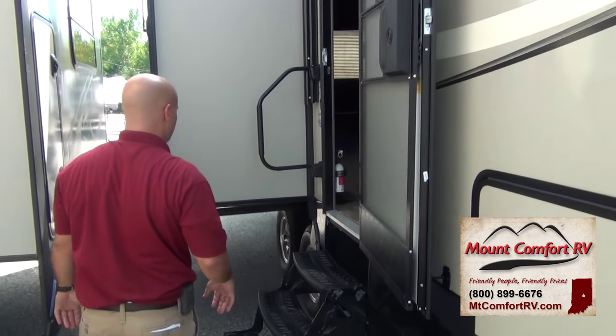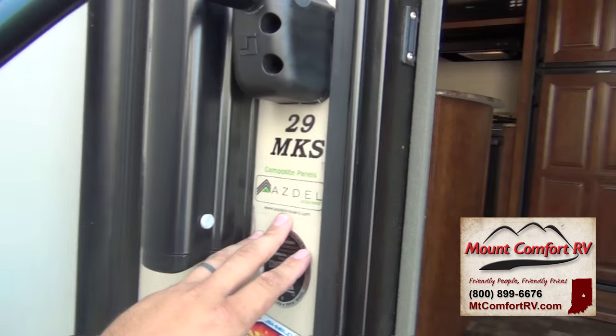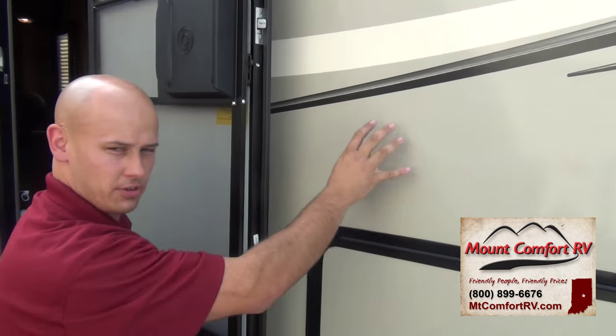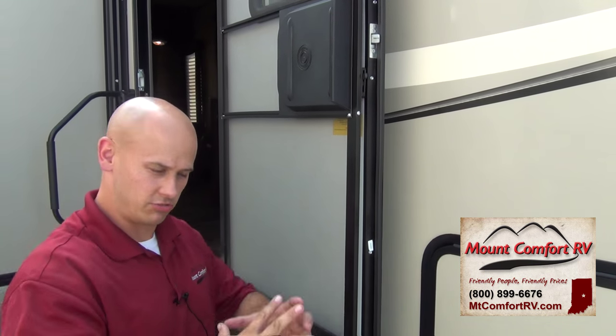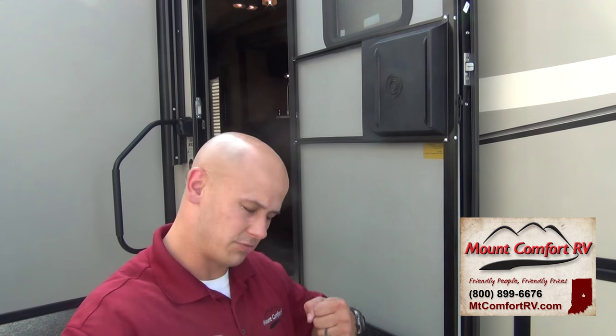Going around to the other side, in case you're not aware, Coachman has been using AZDEL for the past few years in their sidewalls. Usually there's a Luon wooden backer under your fiberglass that it's attached to. Anybody familiar with fiberglass trailers is going to be familiar with the phrase delamination, where that fiberglass pulls away from the wood if it gets wet. AZDEL is a man-made composite, 50% lighter than wood, twice the insulation. Best thing is, it's not going to rot. If you accidentally get water in there, that fiberglass will not delaminate and pull off that Luon. That AZDEL costs a little bit more, but it's worth its money in spades. It's amazing stuff.